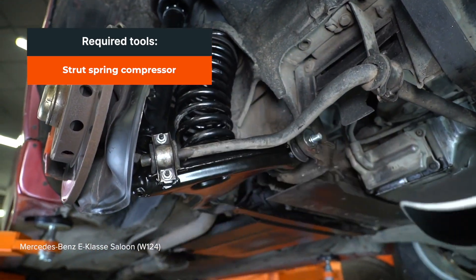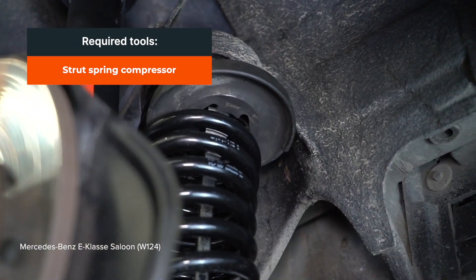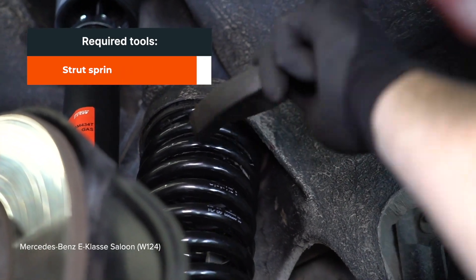Replace the battery. Remove the battery. Use the battery.